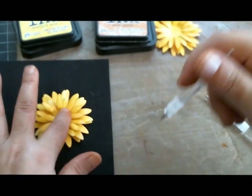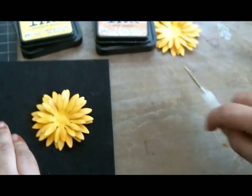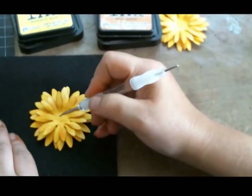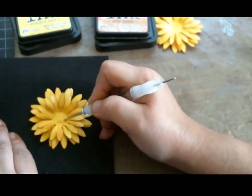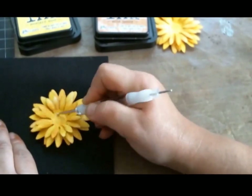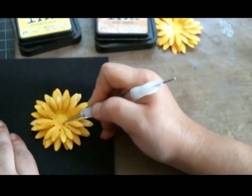Then I like to put it back on my foam mat again using the biggest ball of my styluses and run it in the center again, just to give it a little more pop and make room for the next step — adding the little seeds to the center of the flower.